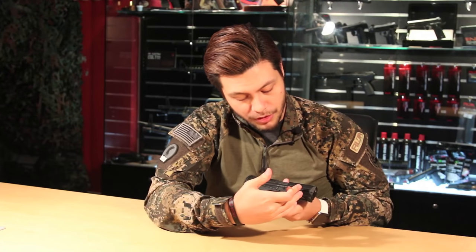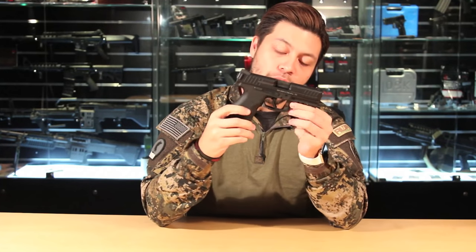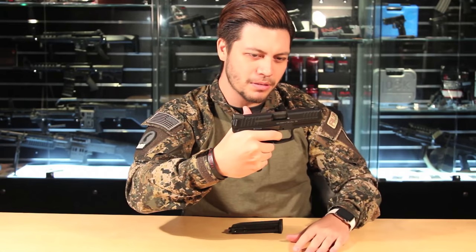On the right side of the gun, this long lever is the ambidextrous slide release, and it works exactly like the real one. My only gripe is it looks a little cheap, and it's the only part of the gun I don't really like. The trigger guard itself is quite large, so if you're wearing gloves or have big fingers, you won't have any issues. The trigger looks strangely familiar to another gun that starts with the letter G. It has about a medium take-up, medium reset, very audible, but you can't feel it too much.